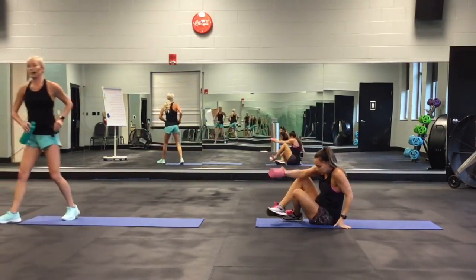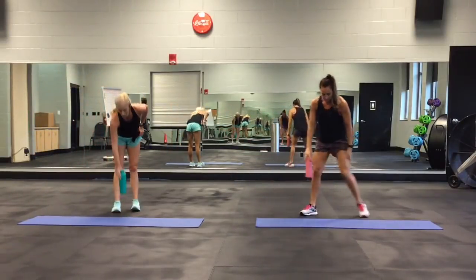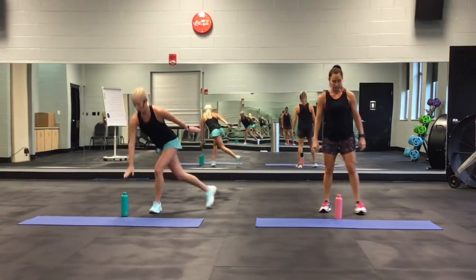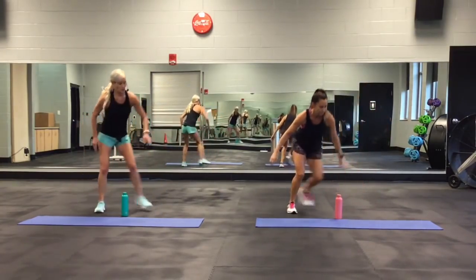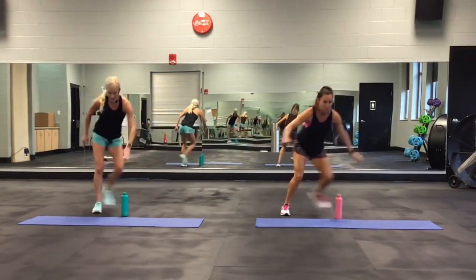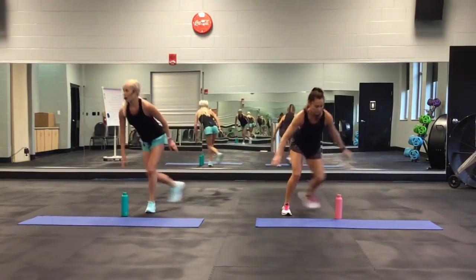The fifth move: skaters. She's going to do an actual jump. I'm going to be doing more of a curtsy lunge. She's jumping, trying to reach down and touch, getting that back foot behind her as much as she can.